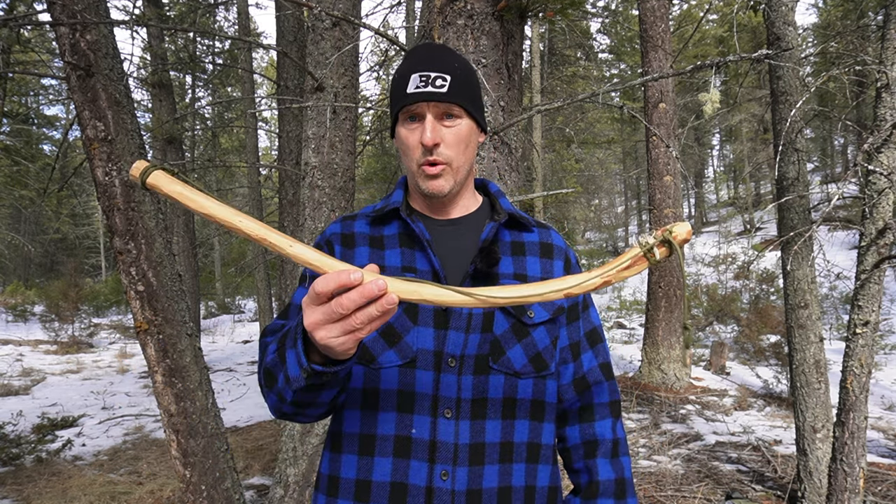My name is Alan Tenta and this is Alan Tenta Outdoors. Welcome to my channel. Today's video: bow and drill friction fire made easy. Let's get to work.